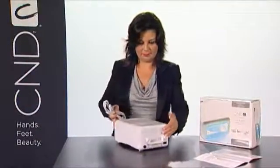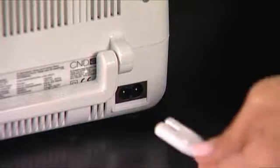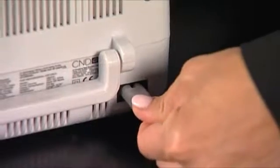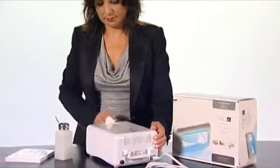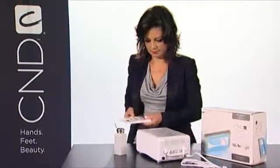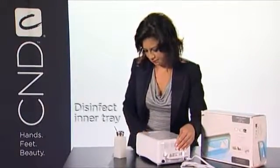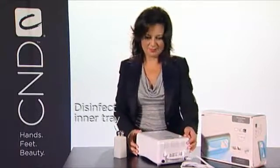Unwrap the power cord and insert it into the receptacle on the back of the lamp. Now your lamp is ready for use. Make sure you follow all instructions carefully for using and maintaining your new lamp. Keep your lamp clean and sanitary by cleaning the outside with 99% isopropyl alcohol. Disinfect the inner tray in an EPA-registered, hospital-grade disinfectant.